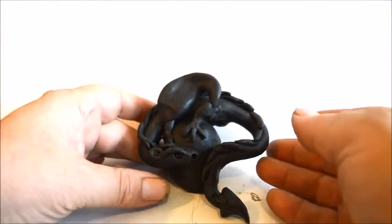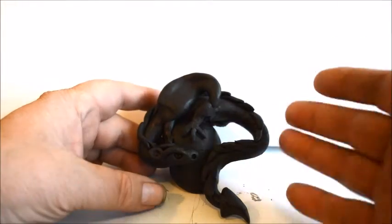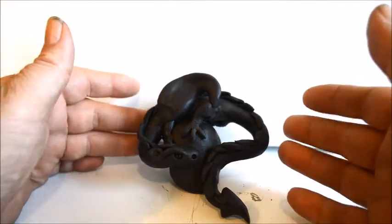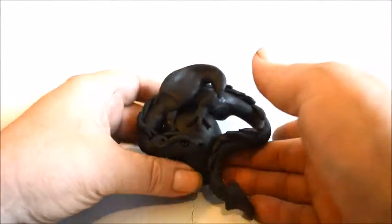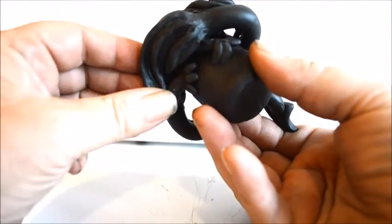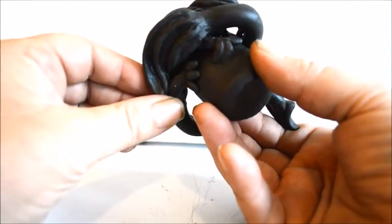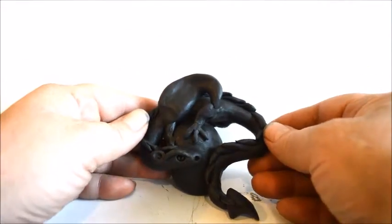We're getting pretty close to the end now. I did make an adjustment to the tail and pulled it up a little bit to give a little more action to the body. On the other wing in the back I did some ribs — basically just a noodle of clay blended in on the sides. I'm not going to do them in front, but you should be able to handle that if you want to.